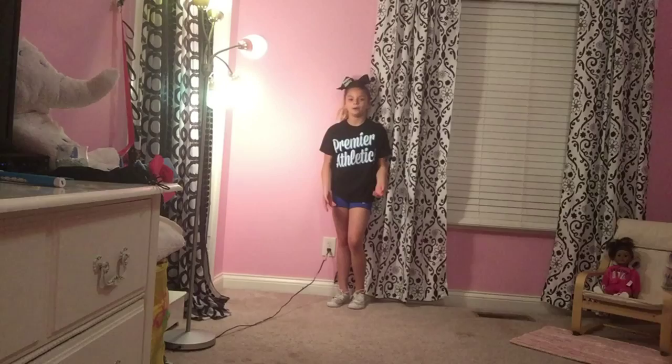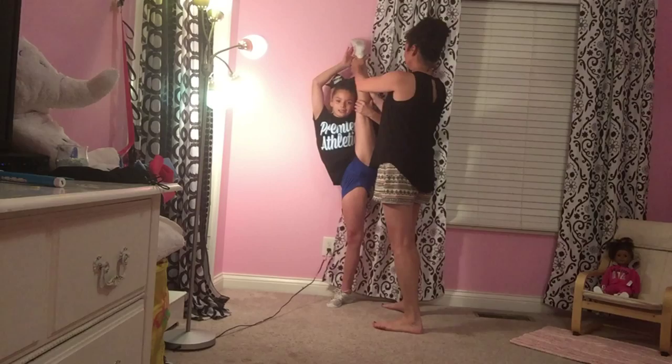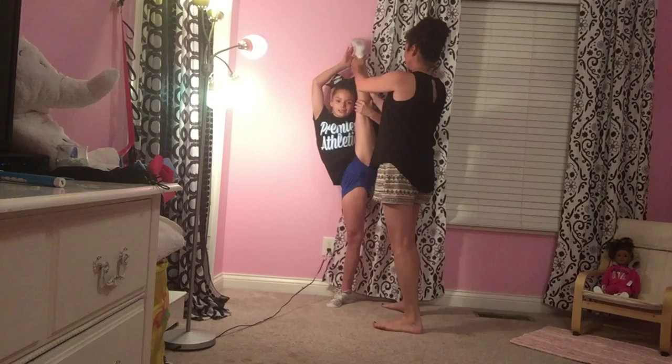My last stretch is you're going to have someone pull your leg up and try to stretch your shoelace all the way to the wall. Hold that for also 20 seconds. And we can come down. And this is your end result.